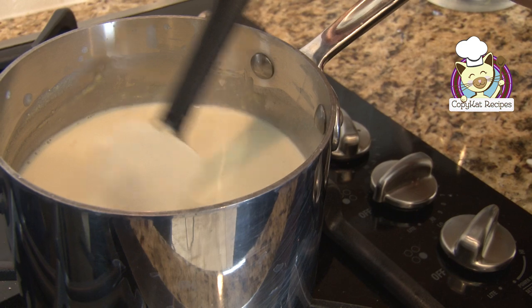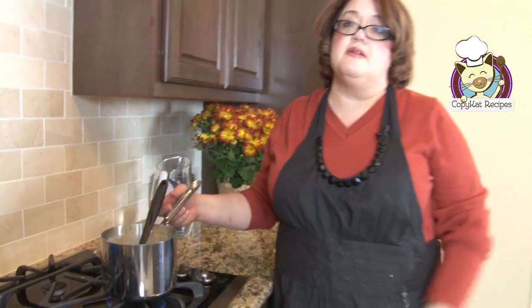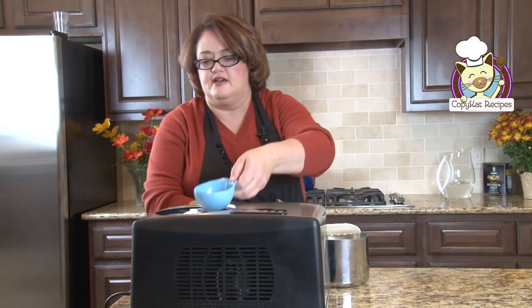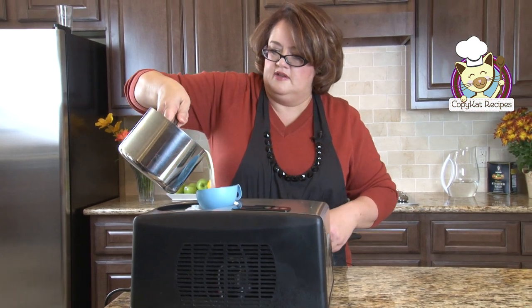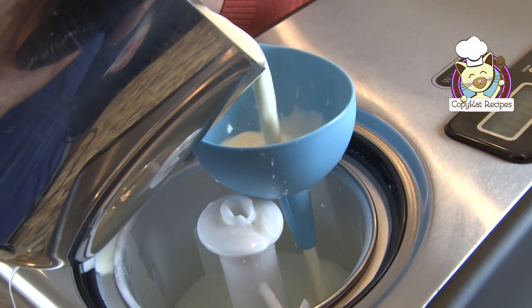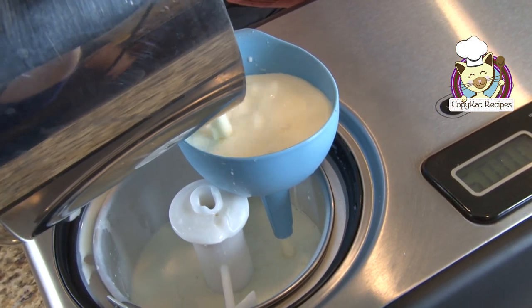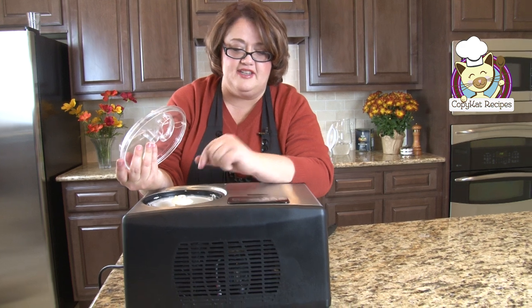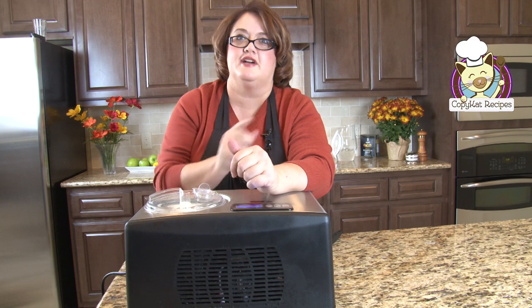Alrighty, so we've just heated this up a little bit. You can see everything is very well blended right now. Then we're just going to take this over to the ice cream maker and let it get started. We're going to pour our ice cream mixture into the ice cream maker. I'm not the neatest person, so I need to use a funnel. This is actually the hardest part — pouring it into the ice cream maker. I'm just going to hit start, pop the lid on, and in 30 minutes we're going to have ice cream.